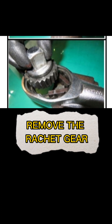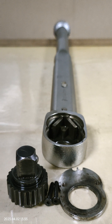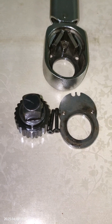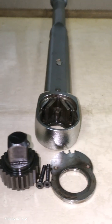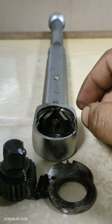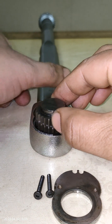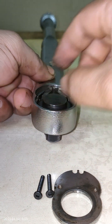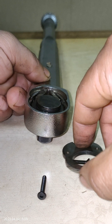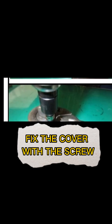Remove the ratchet gear. Place the ratchet gear upside down, then fix the cover and secure it with the screws.